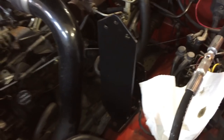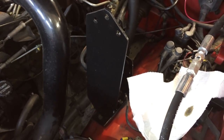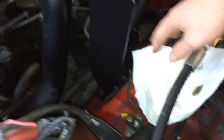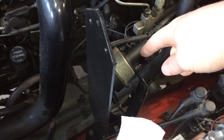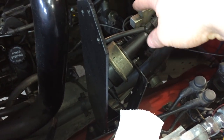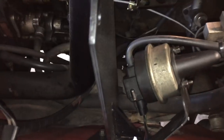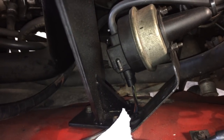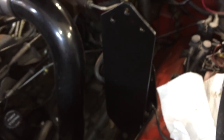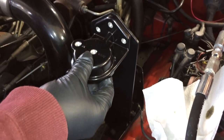Before the bypass filter head arrived, we spent a day fabricating a bracket for mounting the bypass filter. We used the existing bolts for the cruise control unit, which has its own bracket with three bolts. We made use of those three bolts at the bottom and then essentially put up a big plate with a little reinforcement at the backside, welded it all up, and painted it. The filter head will mount there with the bypass filter below it.